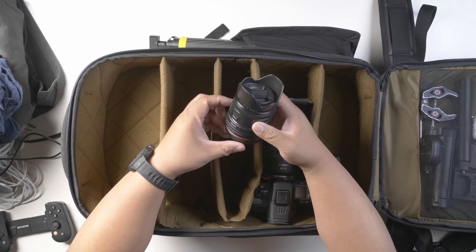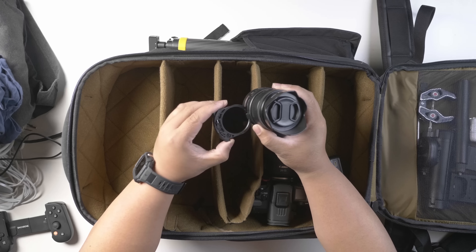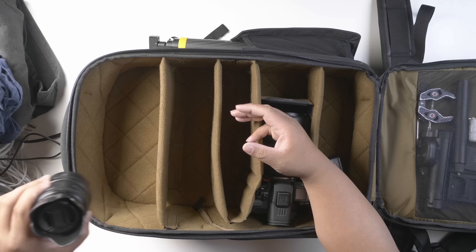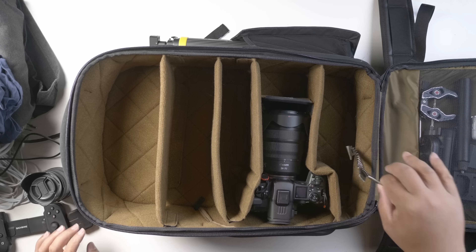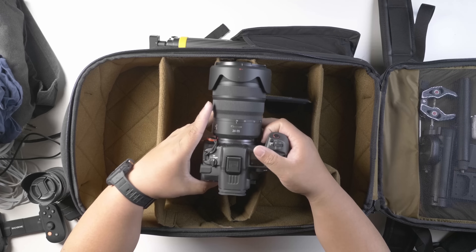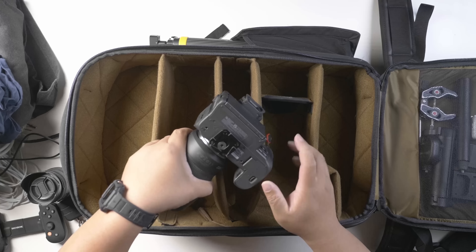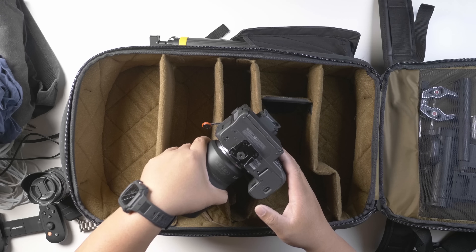I have a couple of lenses: the Meike EF-to-RF adapter with a built-in ND filter, and a 50mm 1.8 lens I use mostly for portrait photos and low light. There's also some Apple Watch accessories. My main all-around lens is the 24-105mm with the RF R5C — I use this most of the time when traveling. I also have a quick-release plate for my strap.